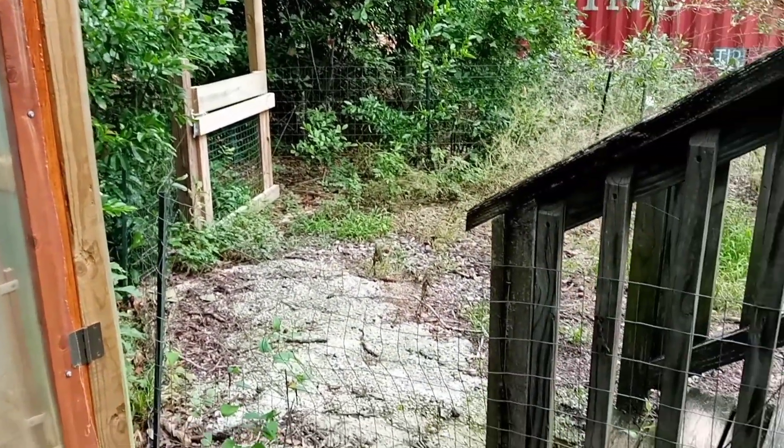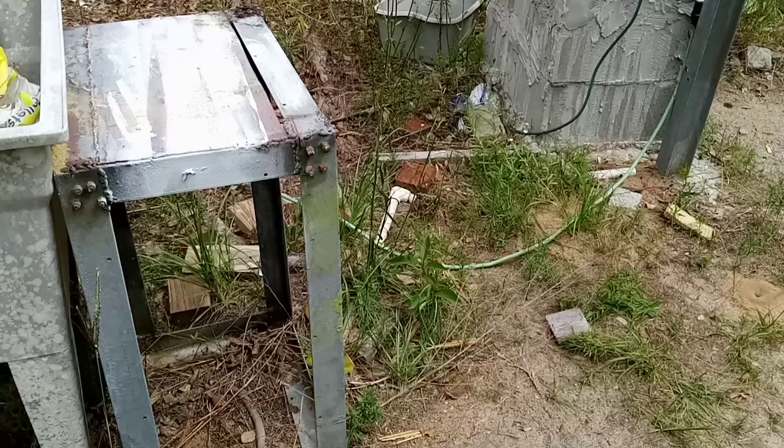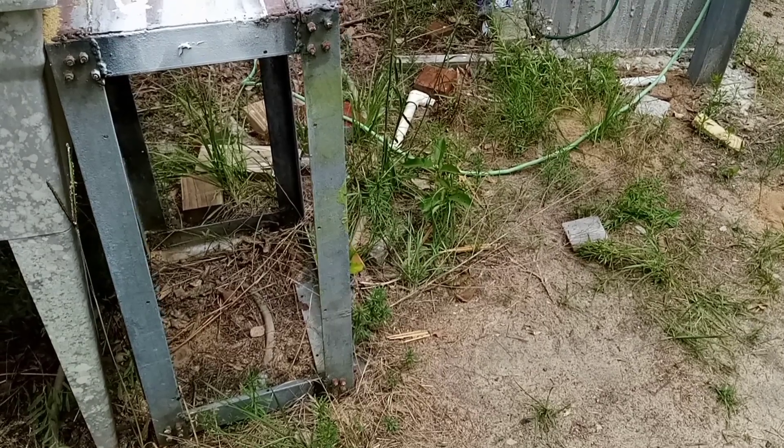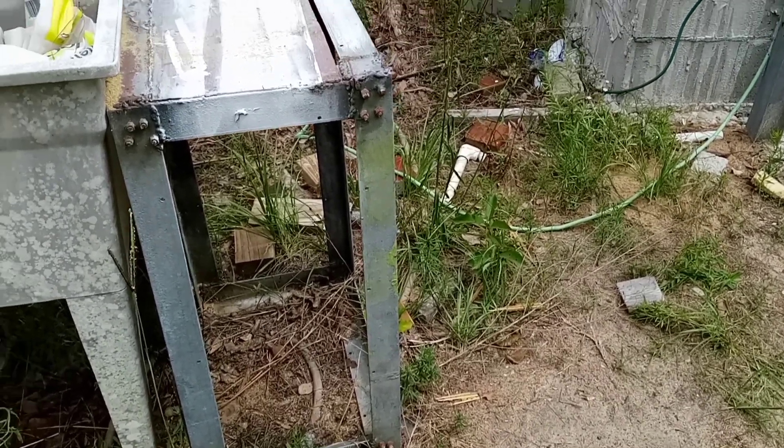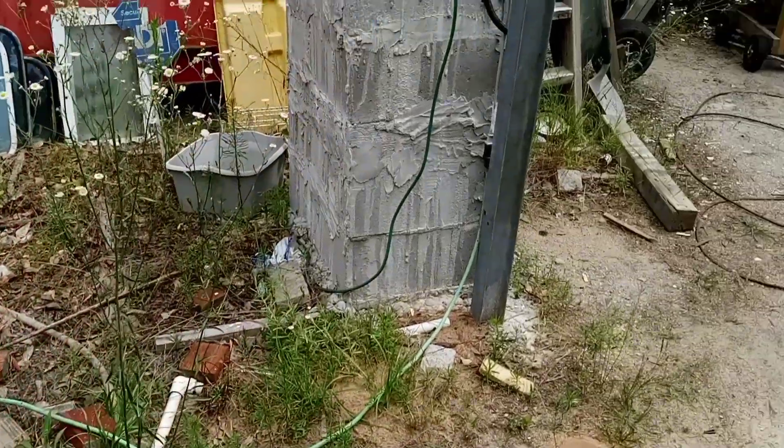And there is the garden fence and the garden gate that I built. This steel structure is a little bench — well, it was built as something else, but I use it more as a bench than anything else. Built, not welded, of steel.